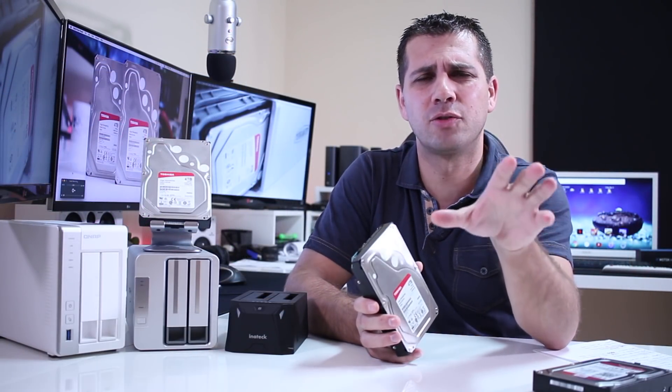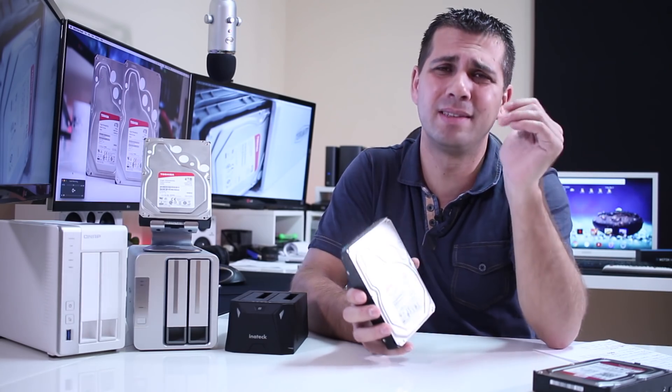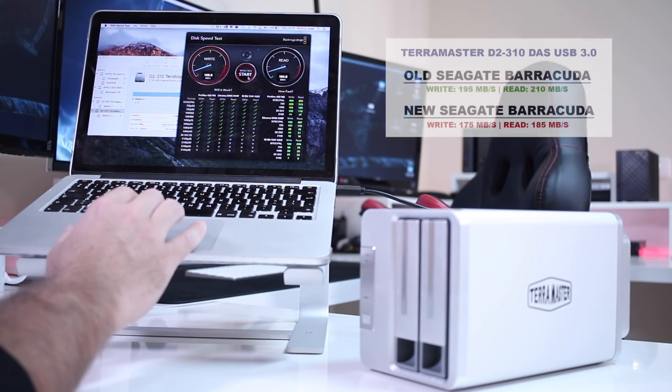The last hard drives I tested were desktop-grade, and this was the kind of speeds we were getting from those. So here we have a NAS-grade hard drive getting desktop speeds.